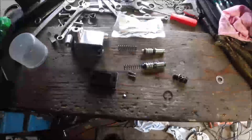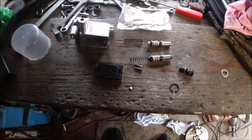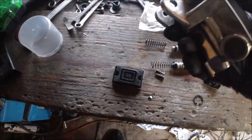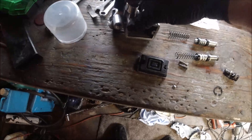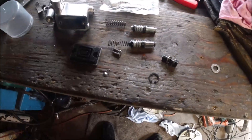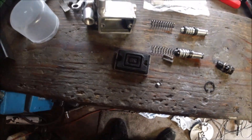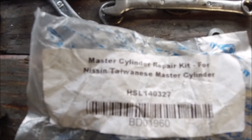Hi everybody and welcome back to the channel. What we're going through today is an overhaul on the Lambretta upgrade — or even for a Vespa for that matter — if you're using a Nissan master cylinder. What these kits are is basically a replacement.